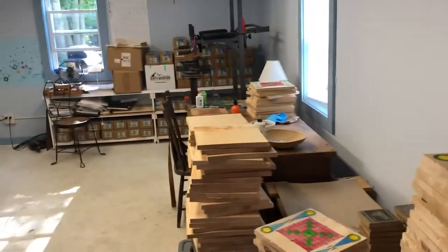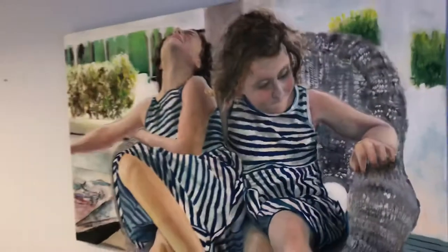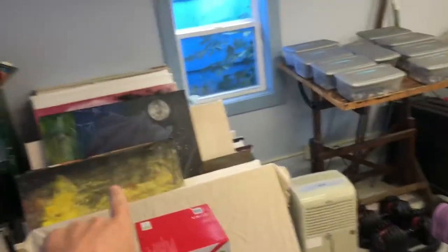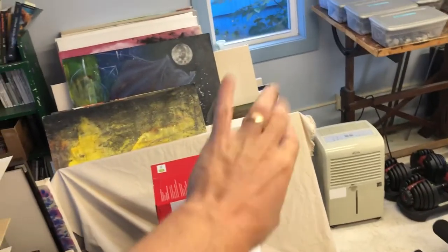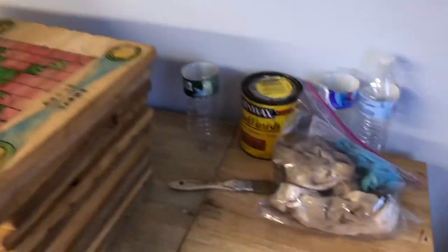I'm gonna try to give a quick tour of my messy garage studio. I only have one painting up so far right here. The rest I have stashed over there, in progress or just stored. It's still a garage too so it's very messy out here. I'll just start at the beginning.